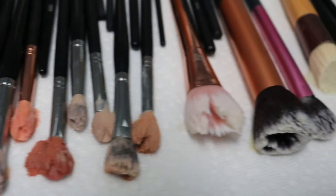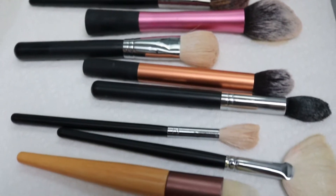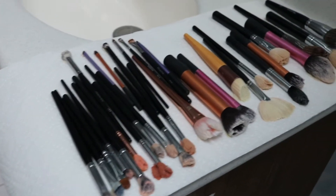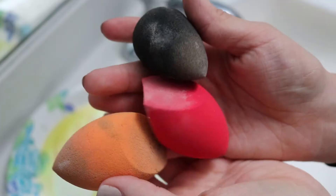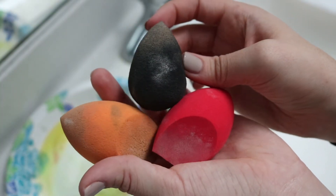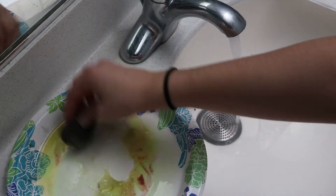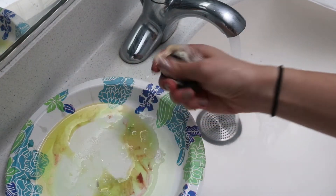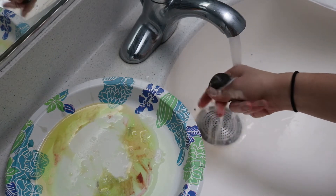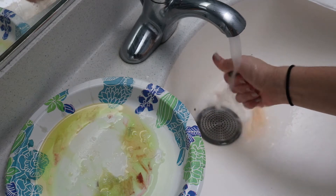Once I'm done scrubbing each of the brushes, I just let them sit on the paper towel so that the soap can really soak in and we can get the best wash possible. While my brushes are sitting, I'm going to move on to my sponges. There are two ways I do this. First, just get the sponge wet, then dab it into that mixture we made from the dish soap and the olive oil. Scrunch it in your hand, rinse it out, and keep repeating that until the water coming out of the sponge is clear.